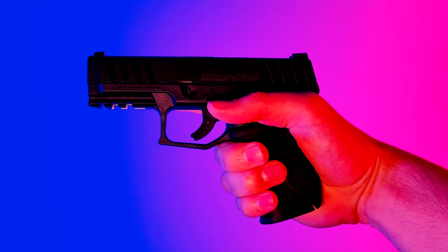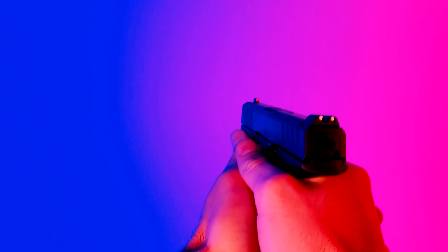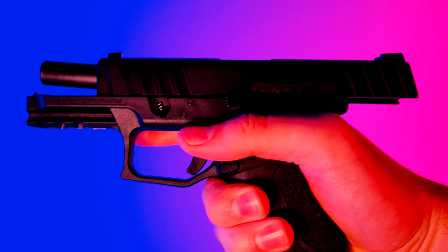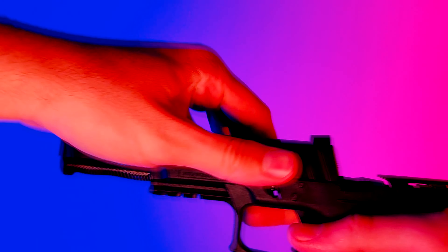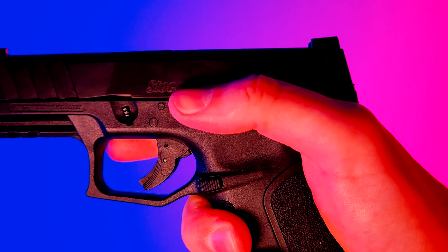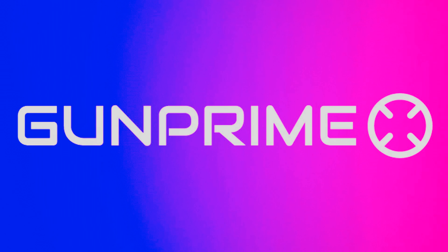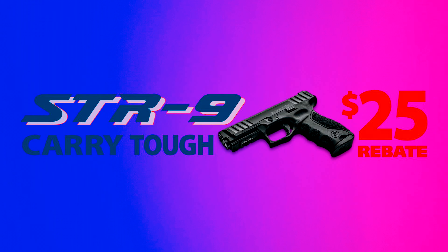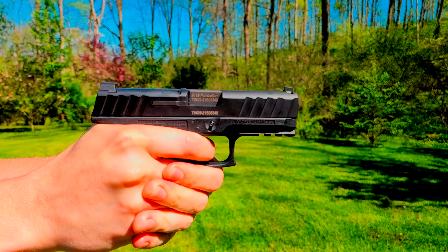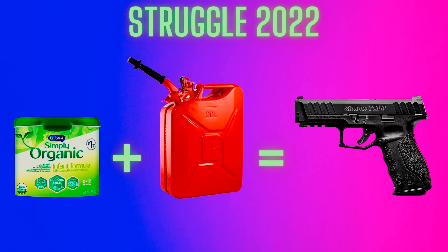So should you buy an STR9 of your own? I say yes all day. You're getting a Glock with arguably slightly better ergonomics for less than half the price of a factory Glock. Whether you're looking for something to carry concealed, shove into a hiding spot for a home defense gun, or stow away in your vehicle, the STR9 series pistol is a great option. You can find your own STR9 for under $200 — you'll have to send in for the $25 rebate either way, but when you're all finished, you'll have a reliable striker-fired pistol built by a long-standing, reputable company for about the price of a full tank of gas and some baby formula in 2022.